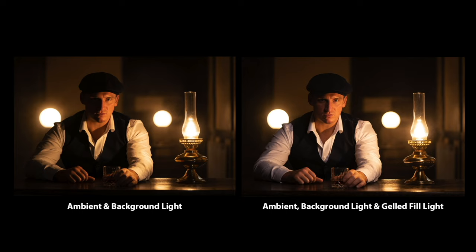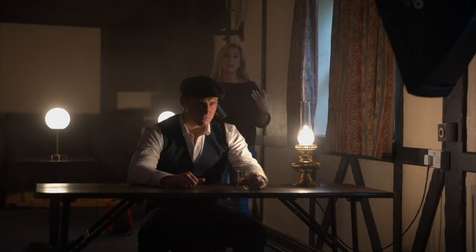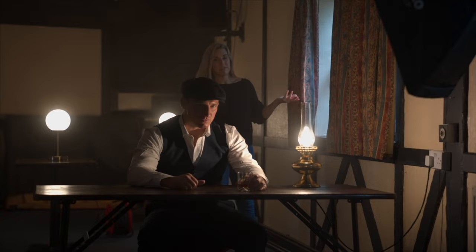Whilst it may not look like the key light is doing much, if we compare these two shots, we can see the difference compared to just the ambient and background light. We're not getting any spill on the face — perfect. The reason for making sure the backlight is illuminating from behind is that when you're lighting up smoke, rain, or anything like that, you need light from behind. It doesn't make sense to have a kicker on Luke's nose from that direction, so we've got to flag it off so it doesn't look fake.